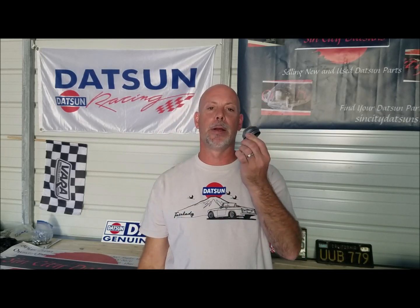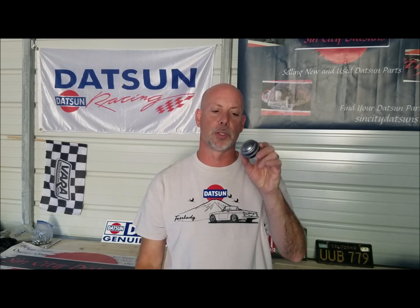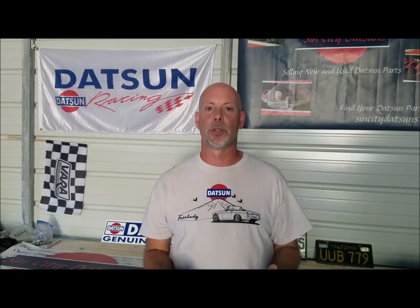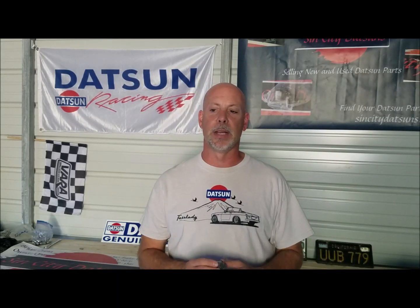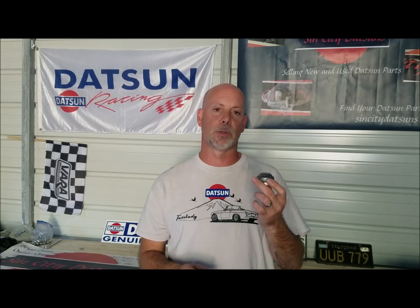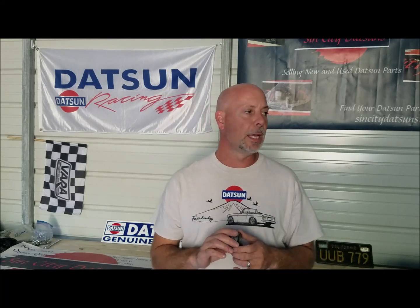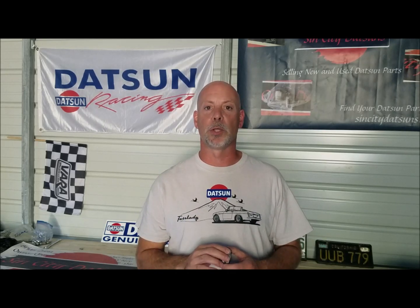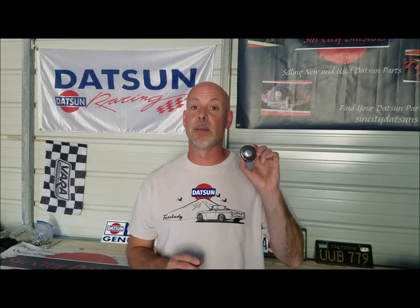Today's part is this little bugger right here — this is the axle bearing dust cap for the front of your Datsun Roadster. For some odd reason, Datsun made the Datsun Roadsters from '65 all the way through '70 with a different front dust cap for the front axle bearings. I don't know why they made it different than the Z cars, the 510s, and the 411s. Usually they were pretty good about making parts swap between cars, but unfortunately these ones do not swap.